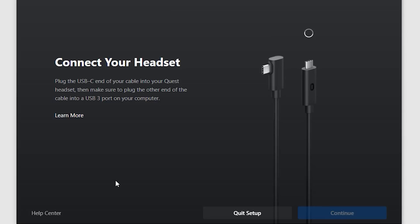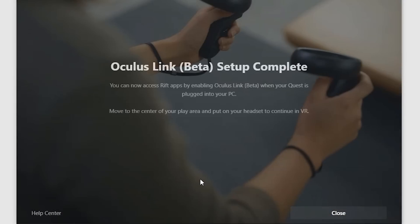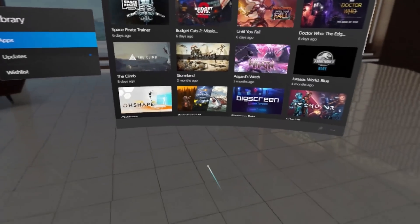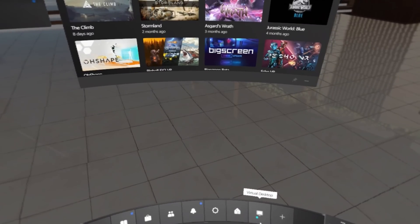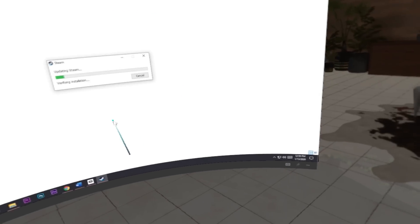Next, make sure that your Quest is powered on and connect the Quest to your PC using a compatible cable. You should see a green checkmark pop up if everything went right. If not, try checking your connection and make sure that you're plugged into a USB 3 port on your PC and that the cable you're using is a compatible cable. Finally, hit Continue and that's it for the setup. Link gets you connected to the Rift platform on your PC, so in order to run games on SteamVR, select the Virtual Desktop button on the bar at the bottom.